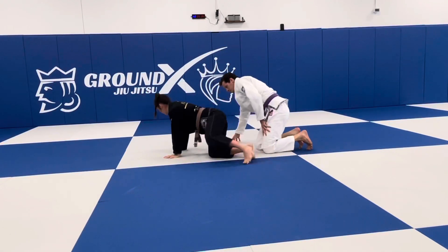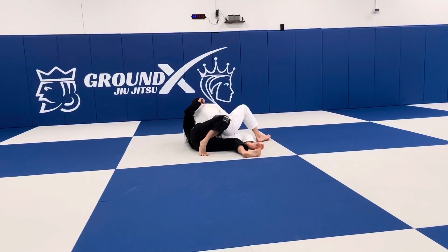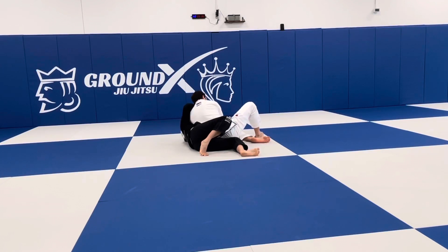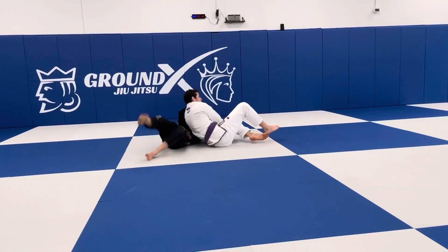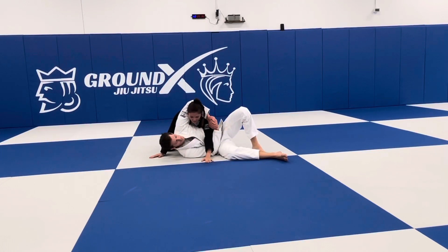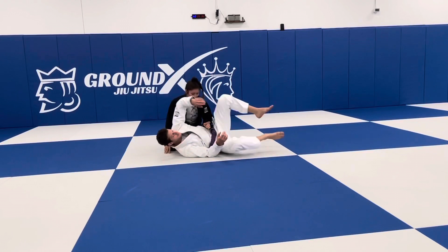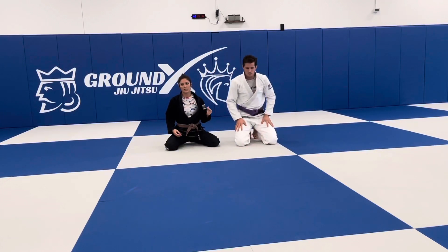Here I'm on my side — that's the most important thing. This free hand goes over to the face; I'm creating a ledge or a frame. I push, walk my hips out, kick up, come up, and base out. We'll stop there and practice a few times. There are three total techniques I want to cover today. This is the first one, the most basic one.